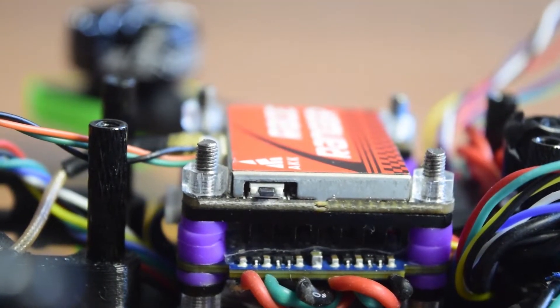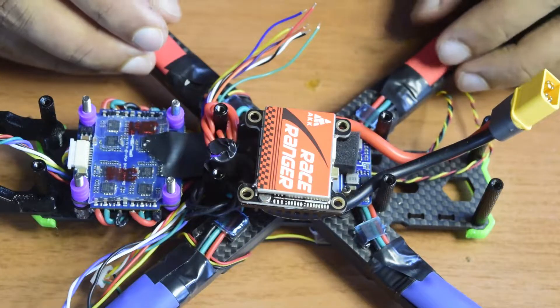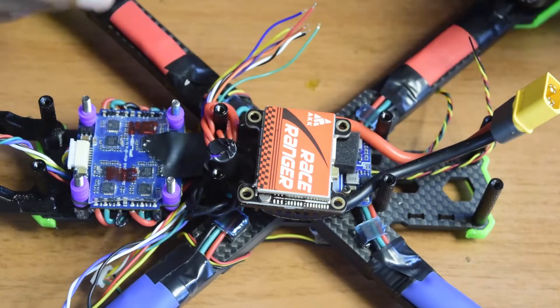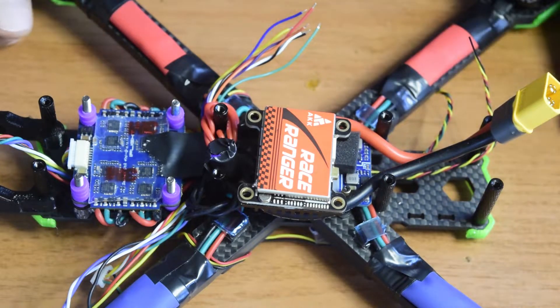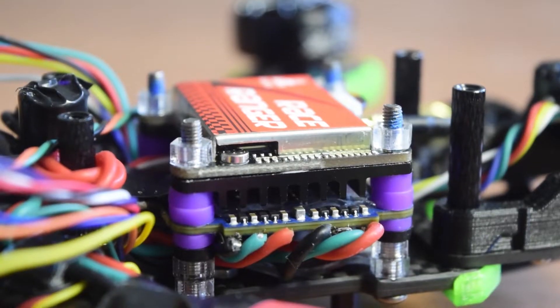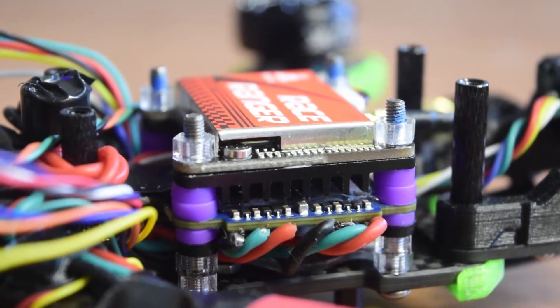Towards the end of the video I'll also give you a brief introduction on how to connect this video transmitter to the flight controller along with the DVR connection. If you are new to assembling drones, ensure that you watch this video till the end so that you do not miss out on any important information or instructions.